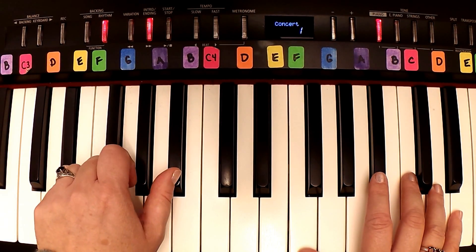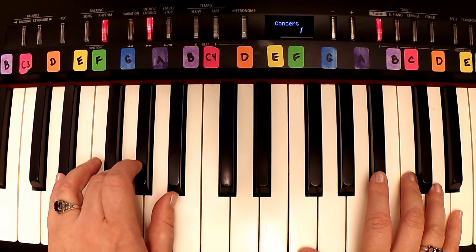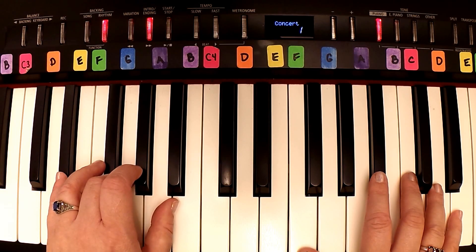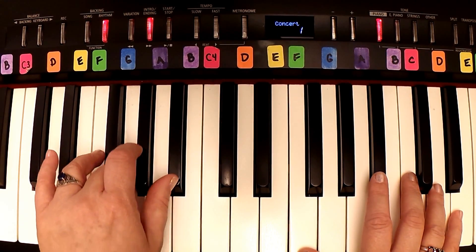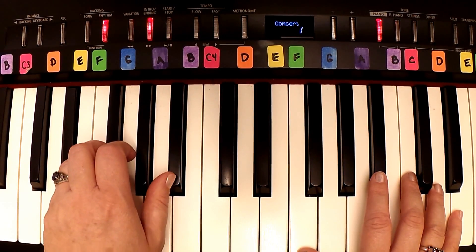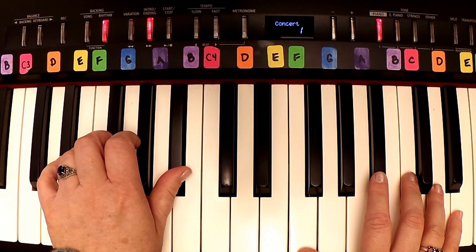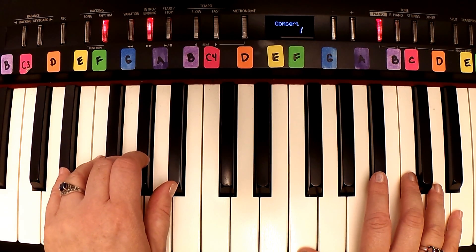And thumb goes back to B-flat — so that's the bass line. Do that with me again, two, ready, go. One, two, and three, four, one, two, and three, four. Do it again, two, ready, go.